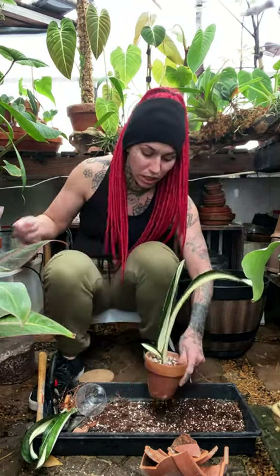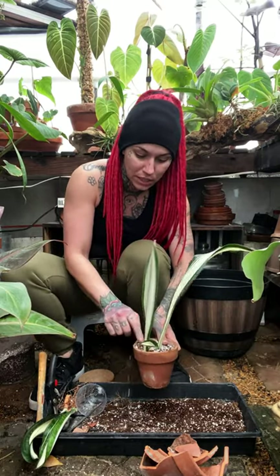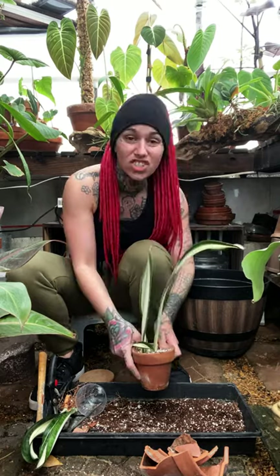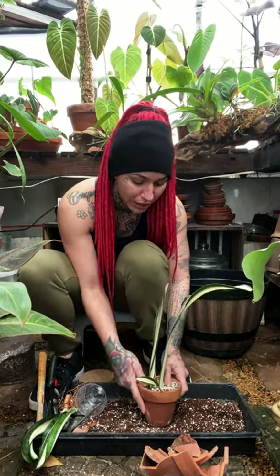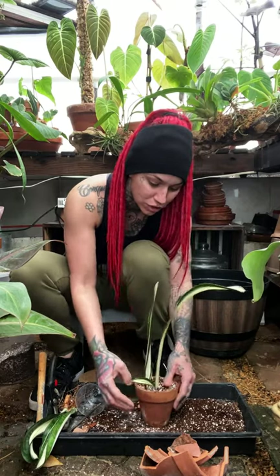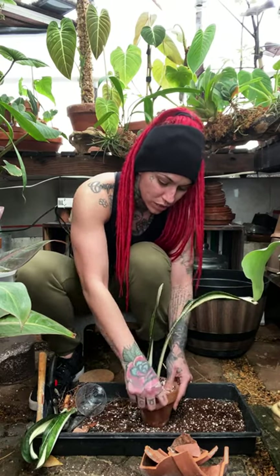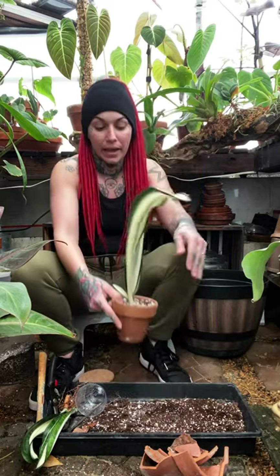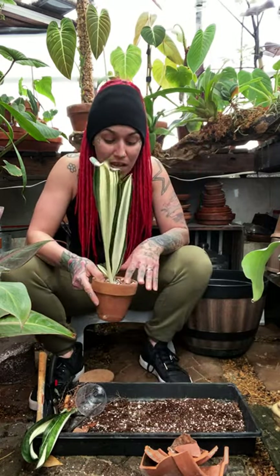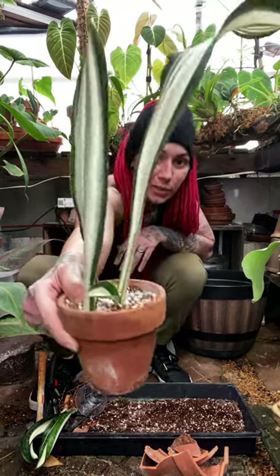Succulents are literally the only things I use perlite in — I do not like perlite at all. It always floats up to the top when you water, especially in chunkier mixes. So I don't use perlite in my aroid mixes at all. If I have to use anything, I generally use pumice instead, but I'm fresh out of pumice — it's expensive and hard to come by.